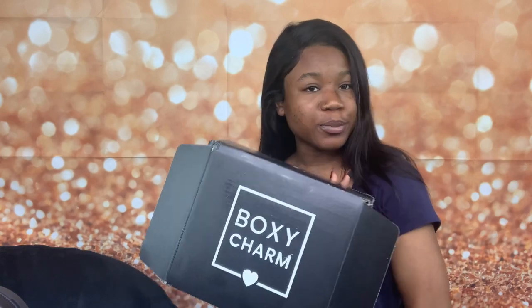Hey y'all, welcome back to my channel! Today I'll be doing another BoxyCharm unboxing video. For this June box, I actually got some good stuff for the first time.